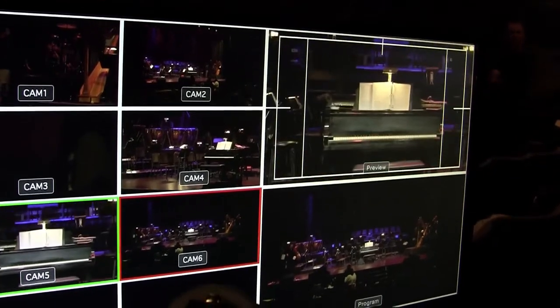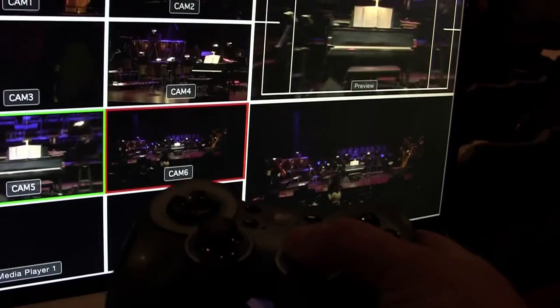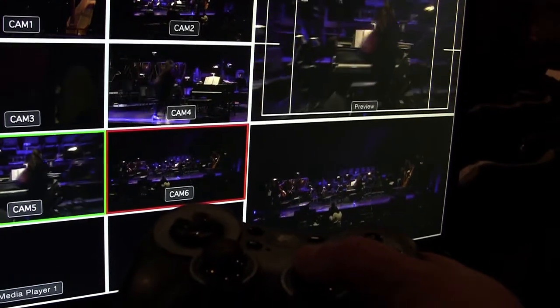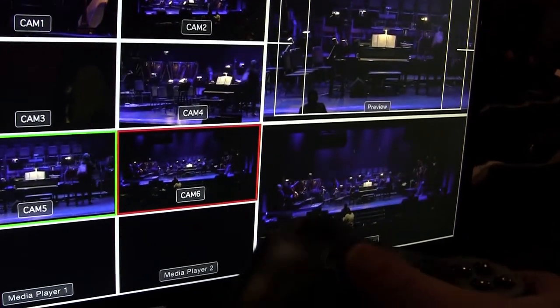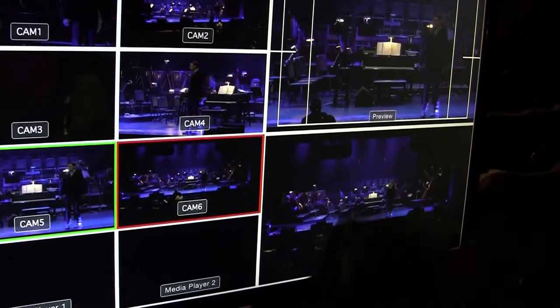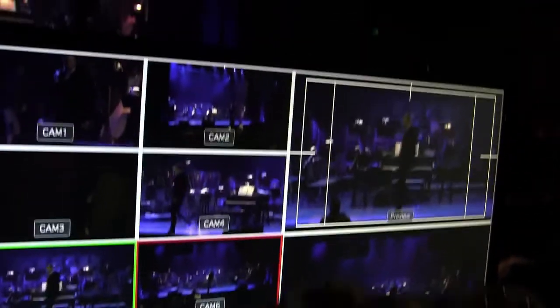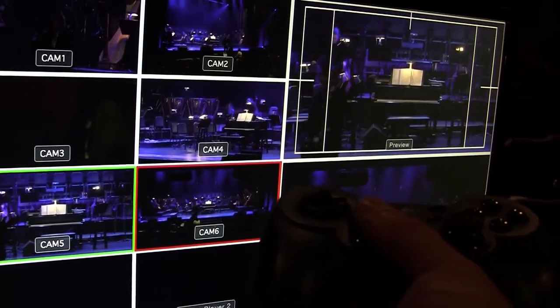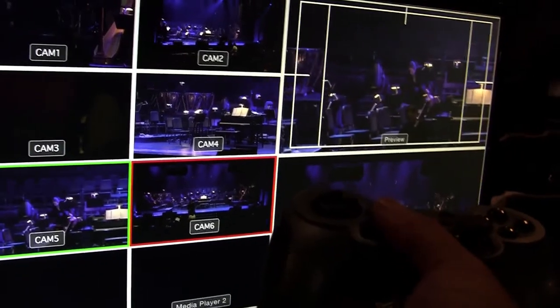That camera is in the back of the hall in the center, and I'm set up kind of off to the left here. You can see the zoom and pan-tilt as well. If I shift the position here, now you can pan-tilt as well.